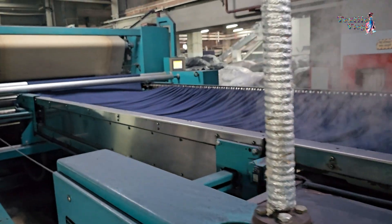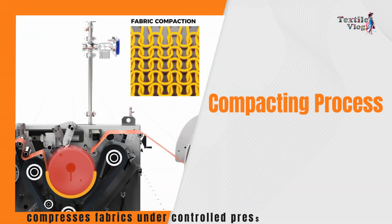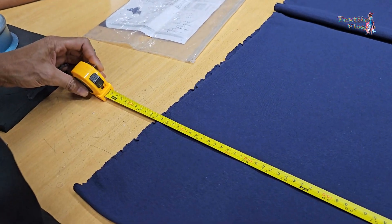A compactor machine is a textile magician. It compresses fabrics under controlled pressure and heat, ensuring they maintain their width, stability, and desired properties.